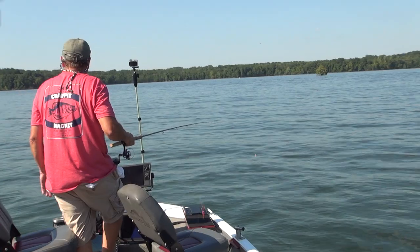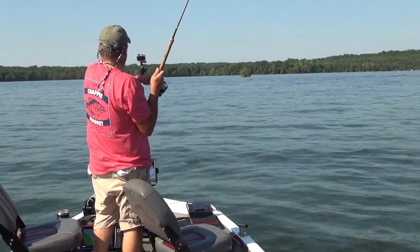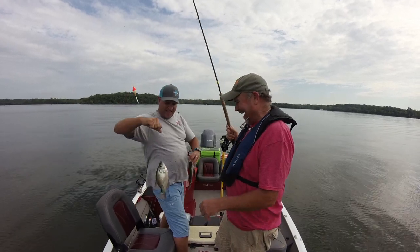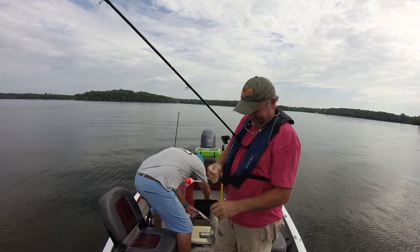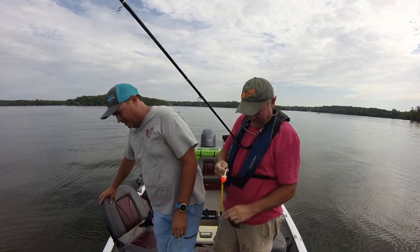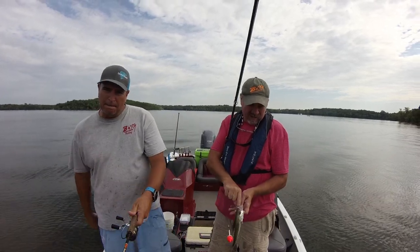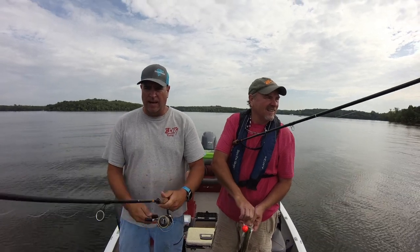We've got 30 plus of them right now — not a bad day. You're doubling up! Yeah, baby. That was a double-double. What's the limit here? 30 per person. We've got at least 20 — we've got a nice stringer going. I like this fishing!